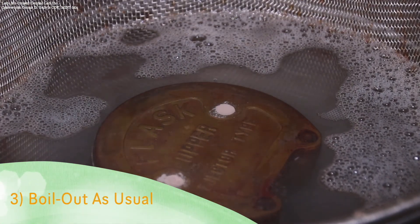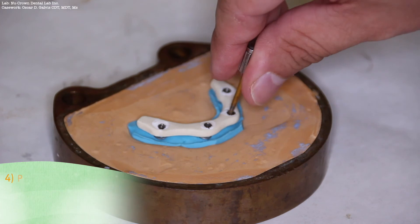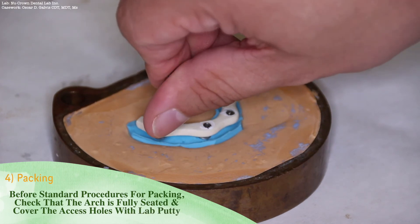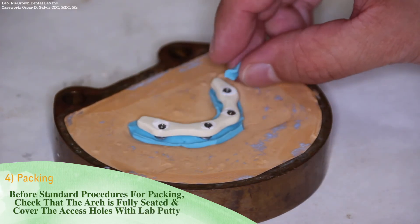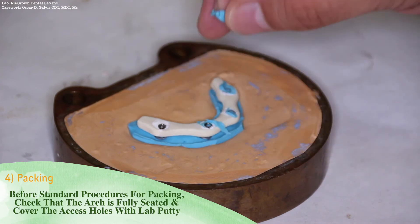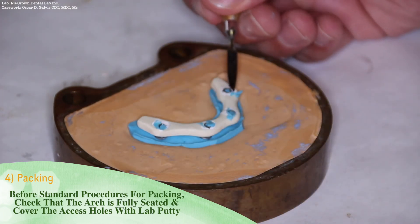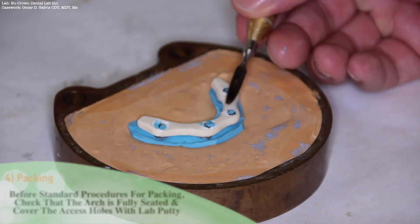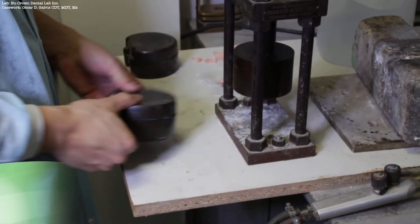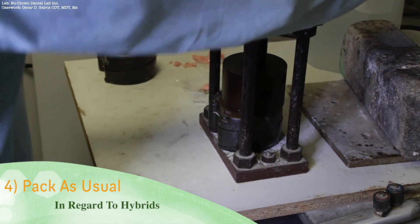Boiling out is also done as usual. Once the case has been boiled out, before the standard procedures for packing, make sure that the arch is fully seated onto the analogs, then cover the access holes and the heads of the screws with lab putty. This may also be done with Teflon tape. Since Trilor is a high-performance polymer, no bonding agent is necessary. You may pack as usual in regards to other hybrid cases.